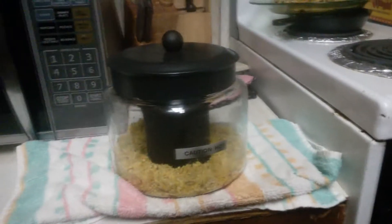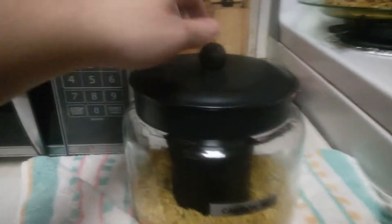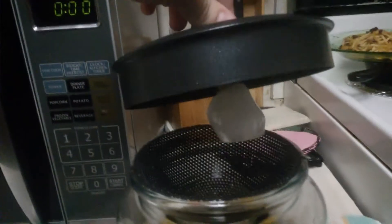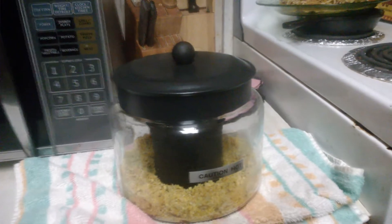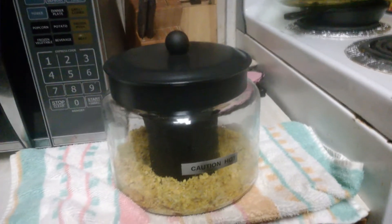We've taken the SNX 100 out of the microwave. As you can see, there's still a little bit of ice here, which is really what you want. So we're going to move this over to the beaker and see how much oil we collected.